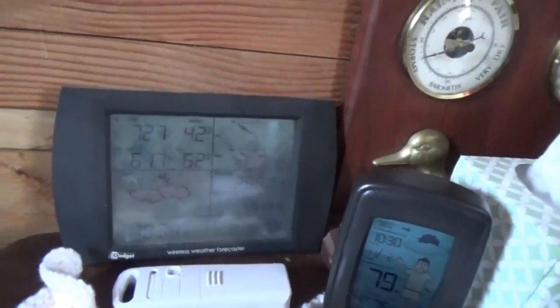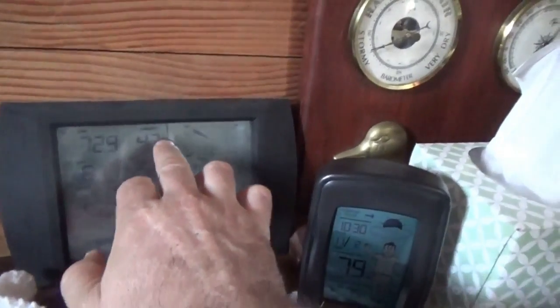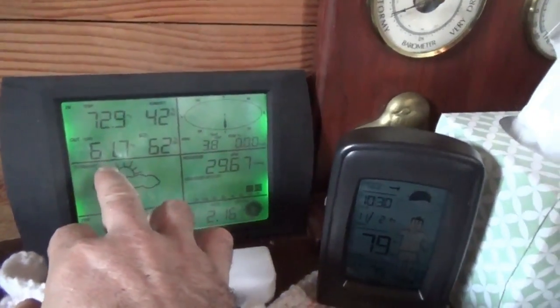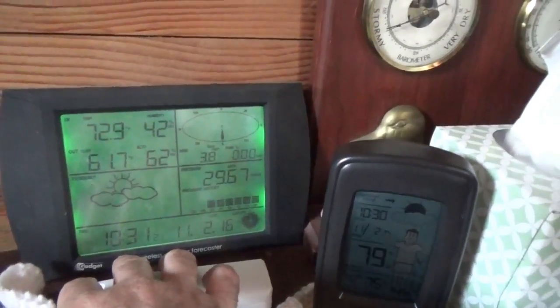Good morning everybody, Troy from the do-it-yourself world and the off-grid project. It is almost 62 degrees at 10:30 in the morning — just finished videos and comments for the day.